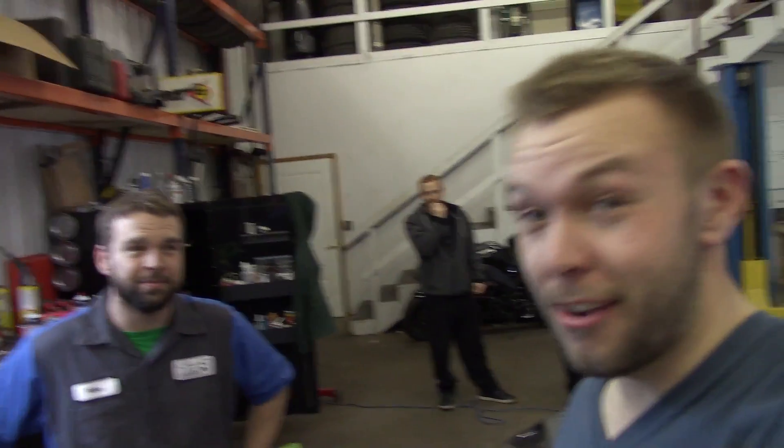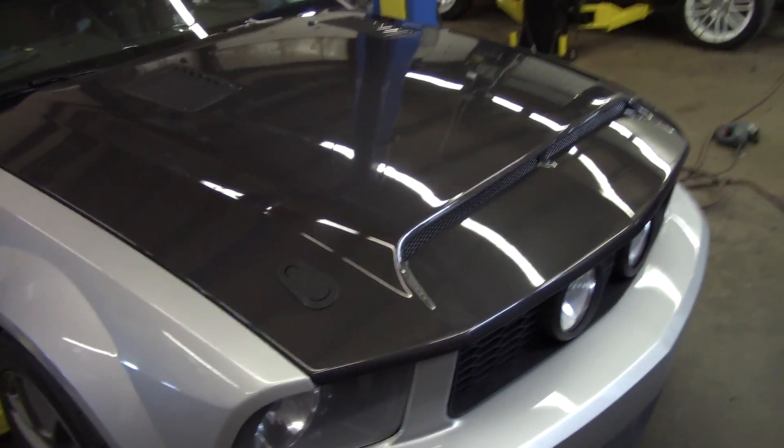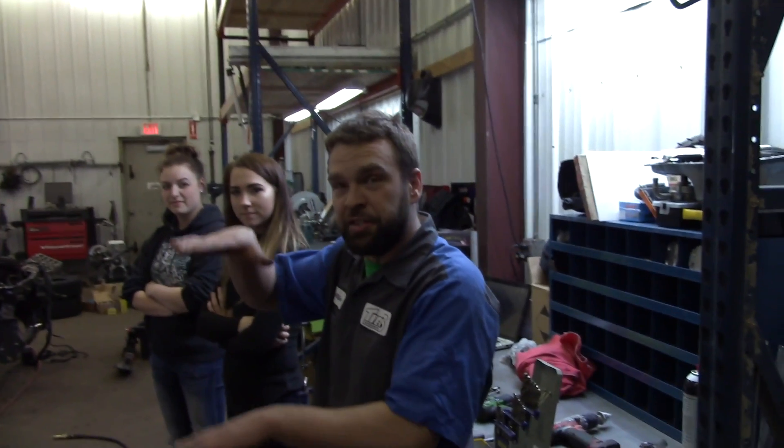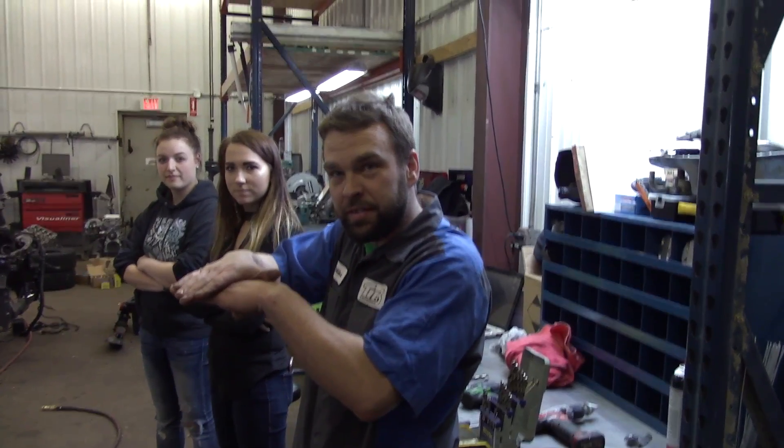So if any of you want hood pins in your car, don't go to Tier 3 because they're not doing it anymore — no, message my Facebook directly. These things seriously look awesome, plus my hood won't do the whole flappy thing anymore when I go over 70, and your two halves will stay together — yeah, you know, that's a plus. Anyways guys, that's it for today, so until next time we'll catch you in the next one.